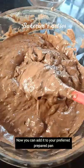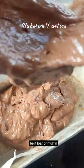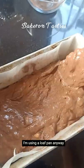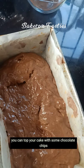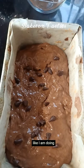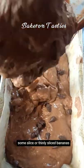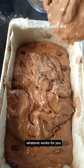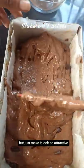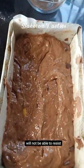All done — now you can add it to your preferred prepared pan, be it loaf or muffin or whatever. I'll be using a loaf pan. You can top your cake with some chocolate chips like I am doing. You can also use some coconut shavings, some sliced or thinly sliced bananas — whatever works for you — just make it look so attractive that your friends and guests will not be able to resist.